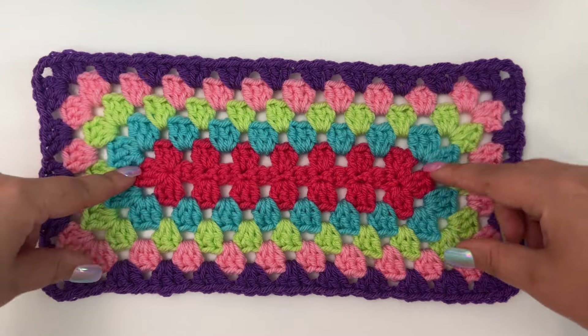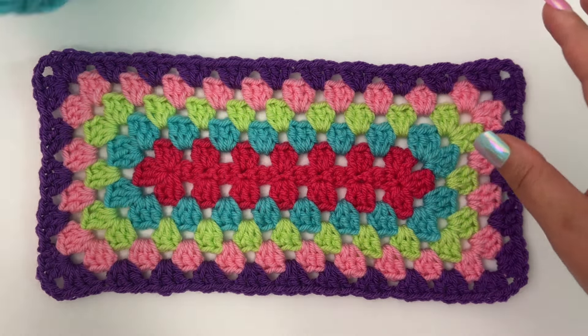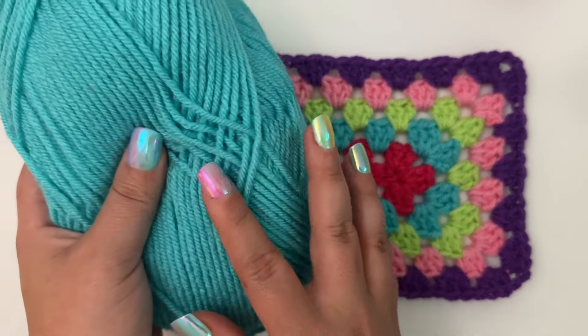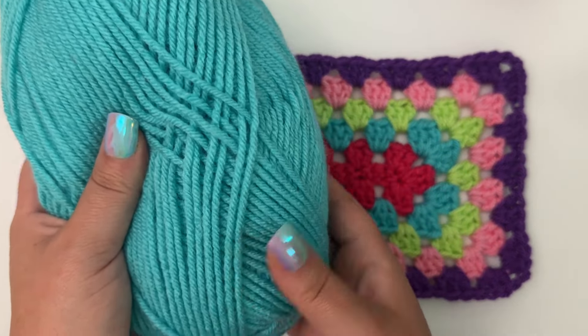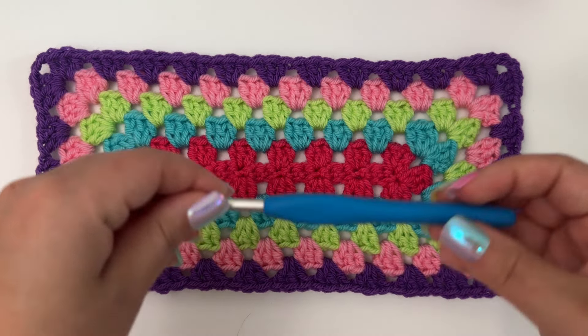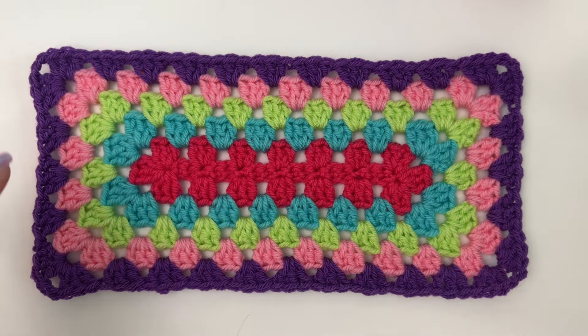As for what yarn I'm using, I am using a Bravo worsted weight yarn. It's various different colors of We Crochet's Bravo worsted — one of my favorite worsted weight yarns that I use a lot. I am also using a size H crochet hook. And we're going to jump right into this and I'm going to show y'all how to crochet the granny rectangle.